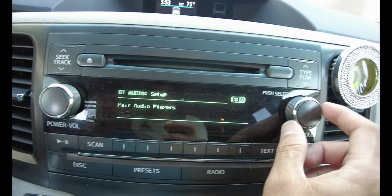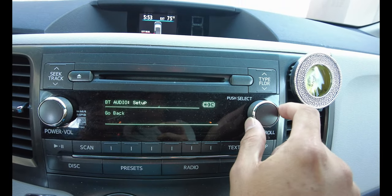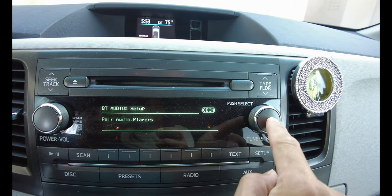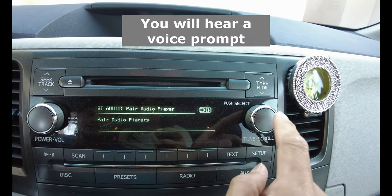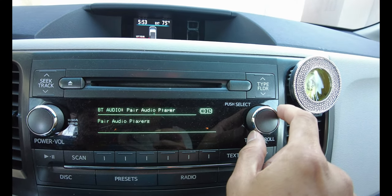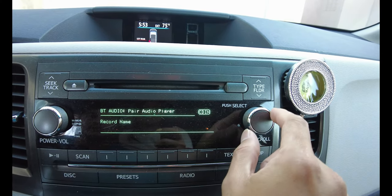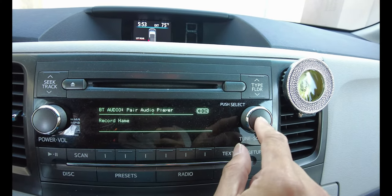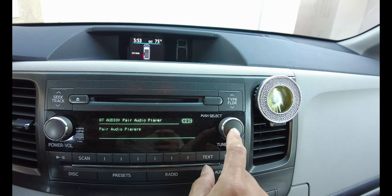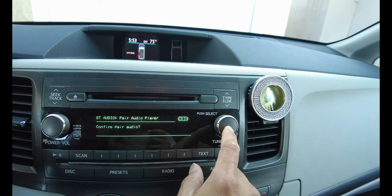And then scroll the menu using the right knob and look for 'Pair Audio Player' and then press the knob. Next, press the knob to select the name of the phone that you wish to pair. Then by pressing the knob, you will have to confirm twice the pair audio.